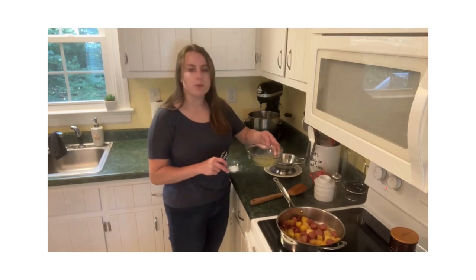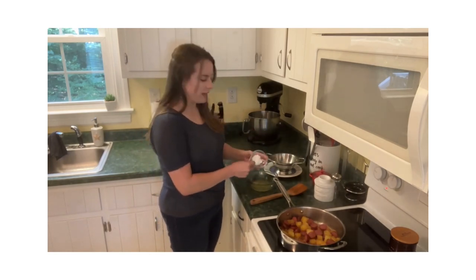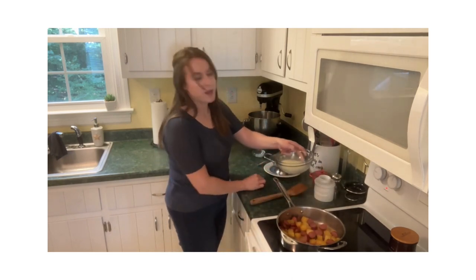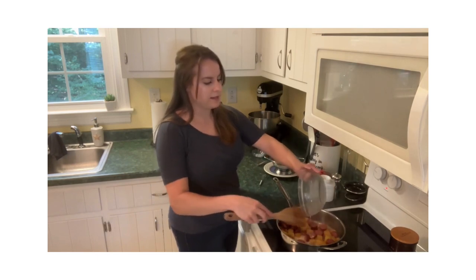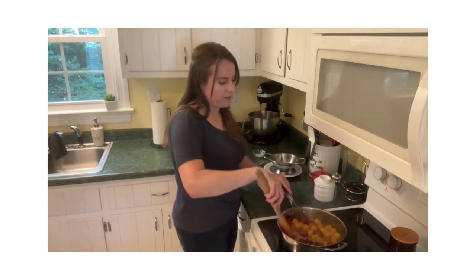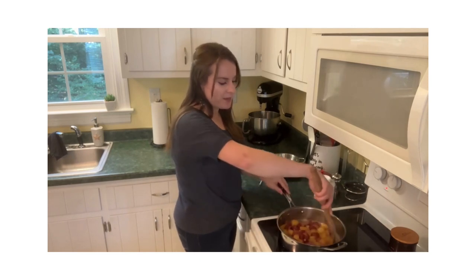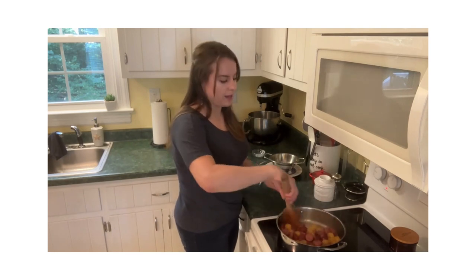The kielbasa and pineapples and brown sugar have been simmering on the stove for the last 15 minutes. I'm now going to take some more of the pineapple juice that we reserved and some cornstarch and whisk these together. Pour it directly over the kielbasa and pineapples — this is going to help thicken that glaze and almost make it syrupy. Give it a good stir and then we're just going to let this sit for two to three minutes to thicken that glaze a little bit.